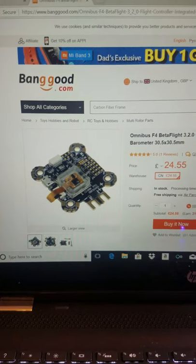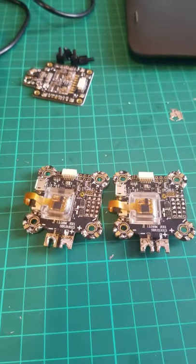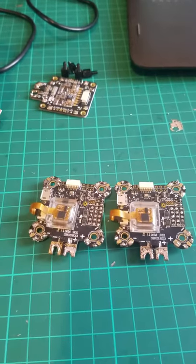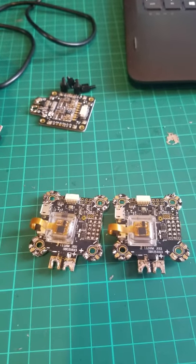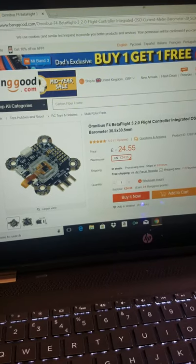I have bought two recently and none of them work, so this is a warning for anyone who thinks they will get a decent flight controller at a decent price. It's rubbish — stay away from it.